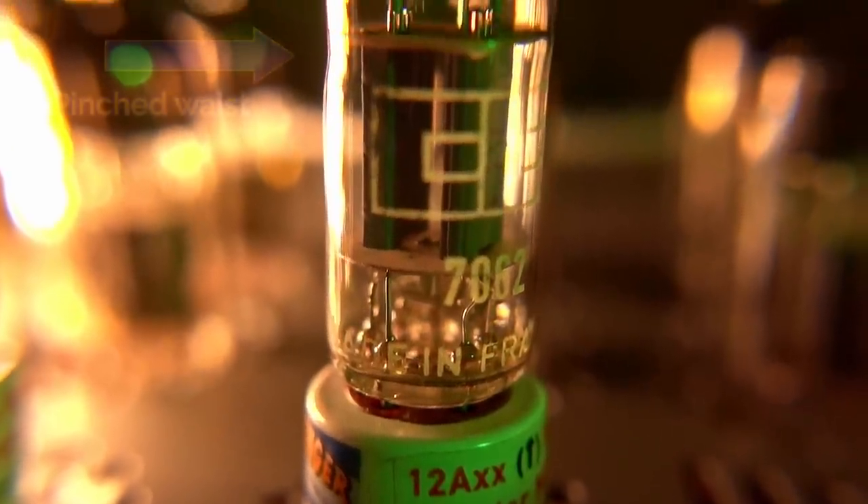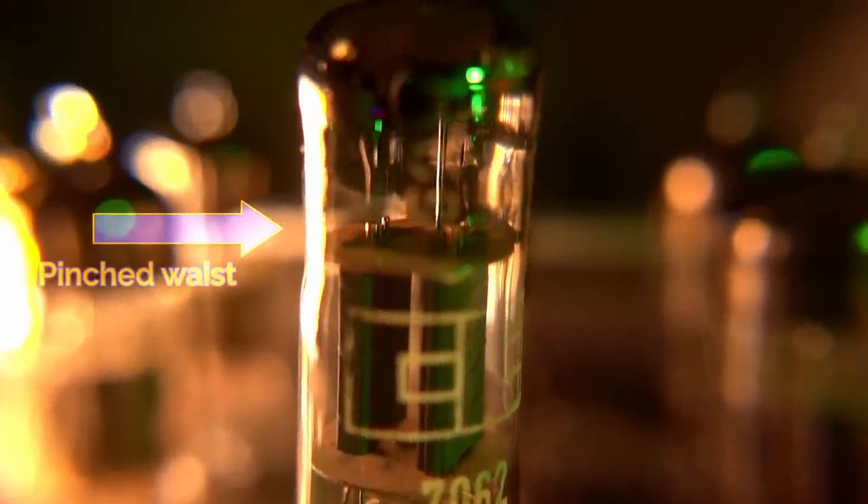The next tube I tried was the pinched waist version of the same 7062. It sounds a bit different — a little cleaner than the straight version, and while it's still thicker and richer than the 6N1Ps, it manages to balance sort of halfway between the two. It maintains the same level of texture and clarity as the 6N1P but gives a bit more body underneath. This makes for really nice vocal deliveries — you get a sense of richness and body and presence in the vocals while still maintaining texture and clarity up top, whereas the straight version got a little too smooth sometimes.